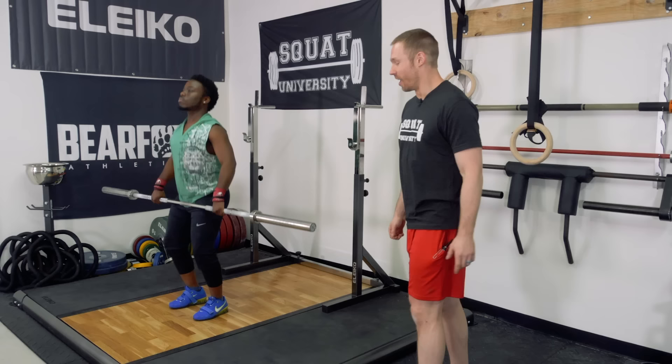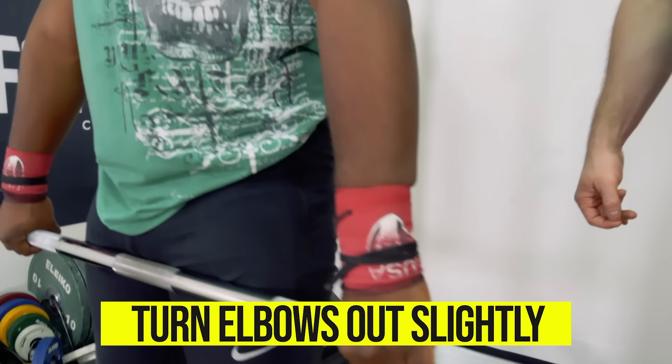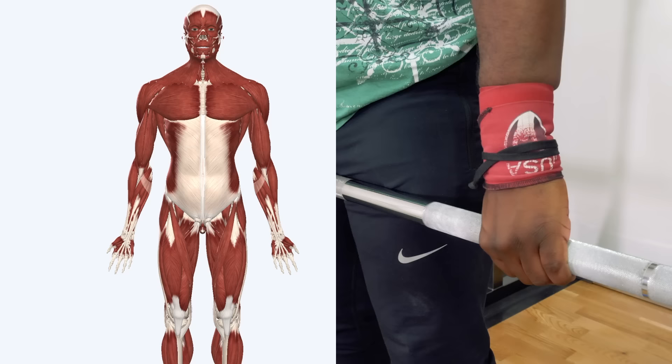Alright, so first things first, we need to make sure that we're starting off in a great position. You're going to stand nice and tall, your elbows are going to be turned out to the side slightly, so we're internally rotating the arms. Why internally rotating? First things first, this is going to turn on your big powerful lat muscles, which are the V-shaped muscles on the backside of your body.